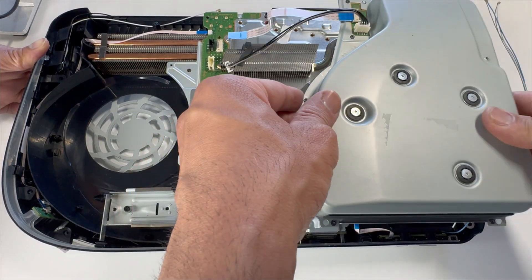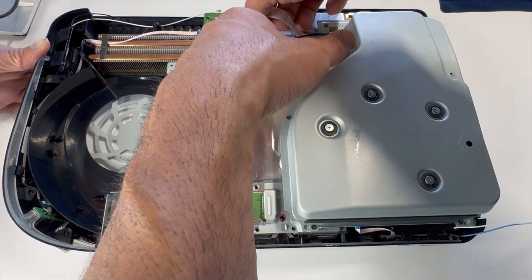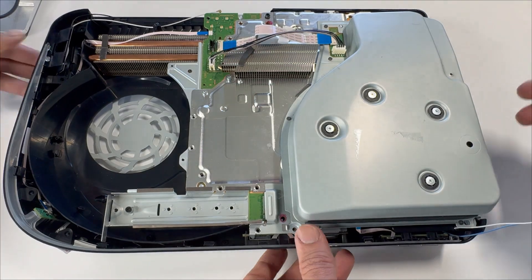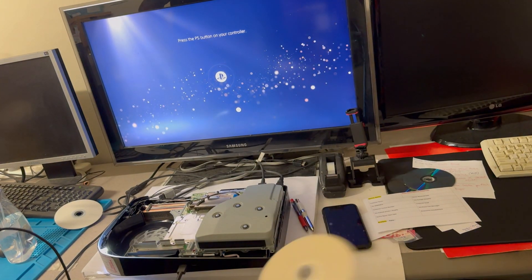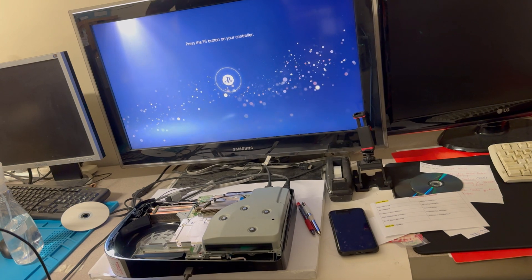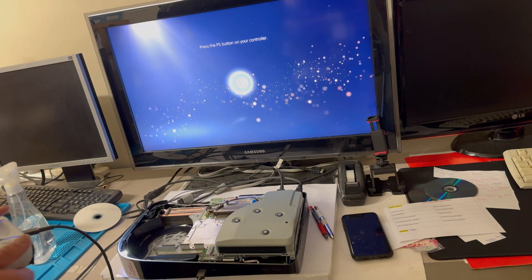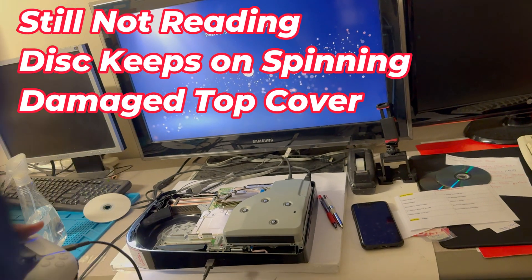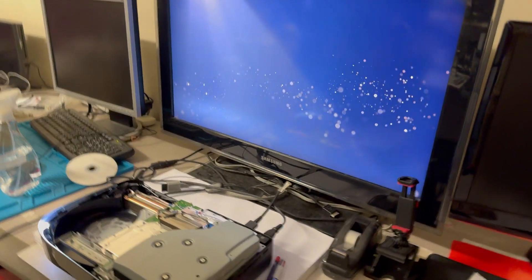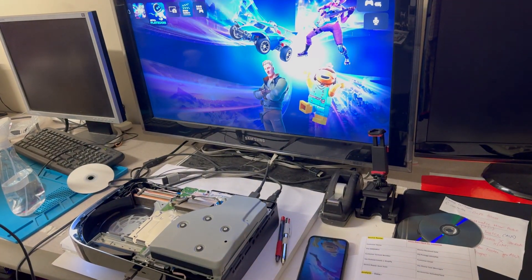Let's place the Blu-ray drive and give it a quick test. Inserting the disc — yep, it accepts it. At least that part of the problem is solved. However, it looks like the Blu-ray drive is physically damaged. There's something else going on — it doesn't read the disc.